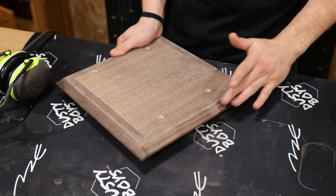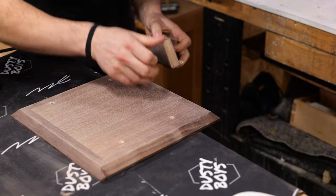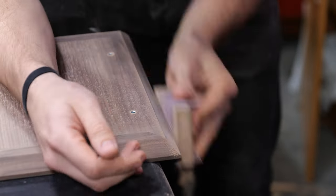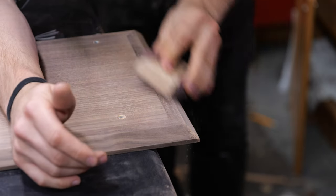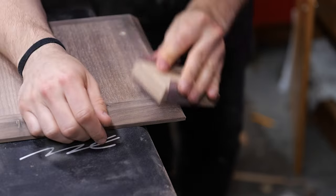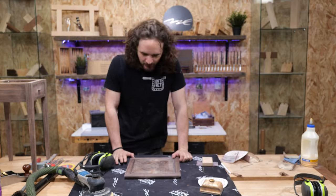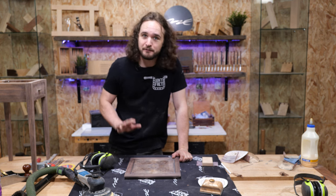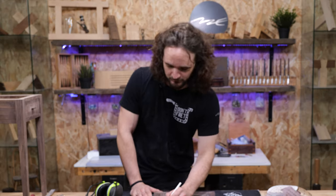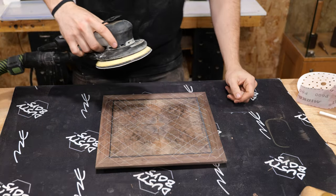Before flipping this over and working on the show face side, I'm just going to hand sand these chamfers and the sides all up to 240 grit as well, then we can call the bottom completely done. I'm going to make a pact with you now — if I sand through this we're just going to go for a solid wood top on this table, I'm not making this again. In fact we'll say it's intentional — I'm showing you what not to do when sanding a veneered top. Here we go: 120 grit on, ear defenders on, and now we pray to the veneering gods.